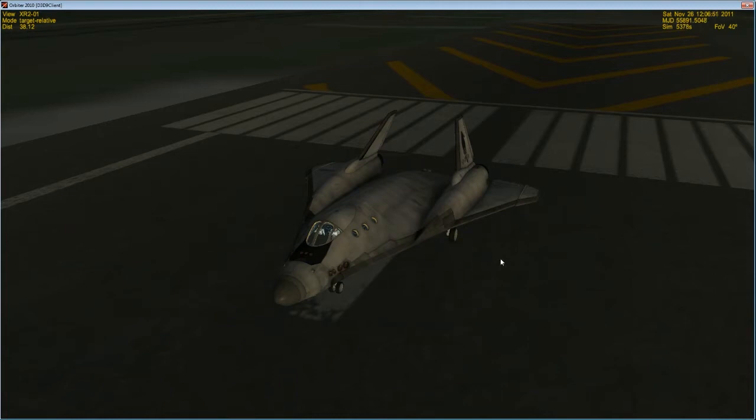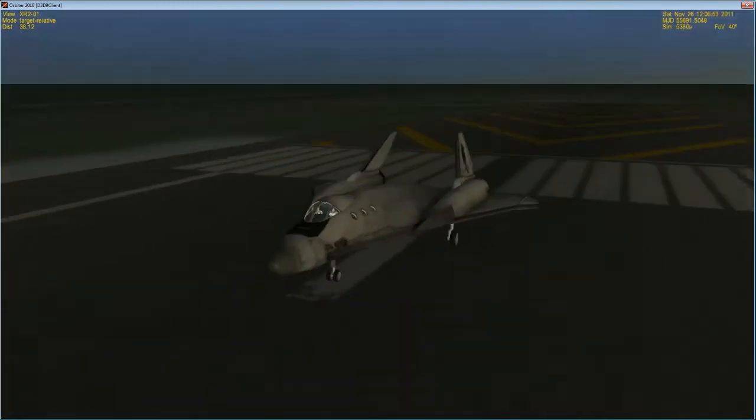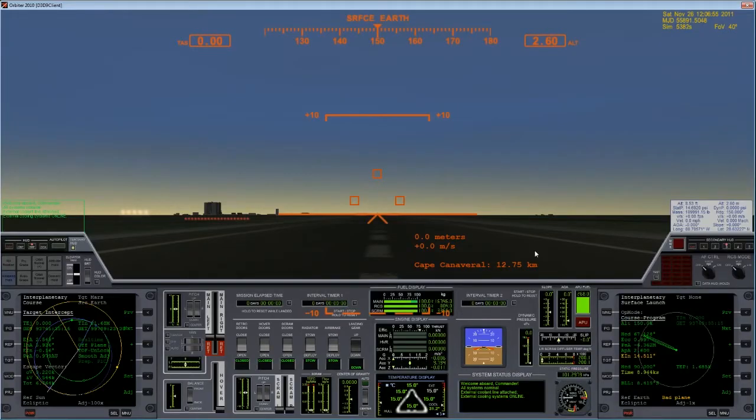Where are we heading? Well, I bet you can guess — we're headed to Mars! In this video, I'm going to try and recreate the time frame that it took for the Curiosity rover, the Mars Science Laboratory, to get to Mars. Our launch date here in this simulation is November 26, 2011, the same as the Curiosity rover.